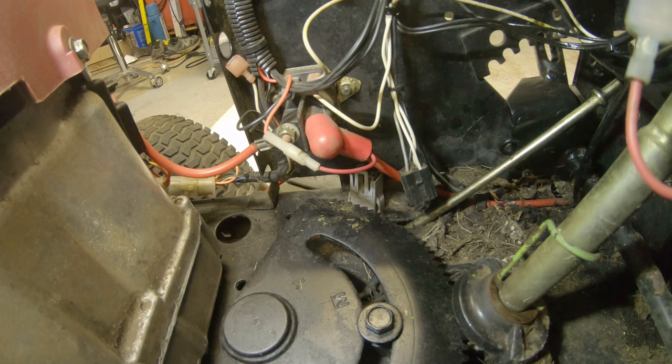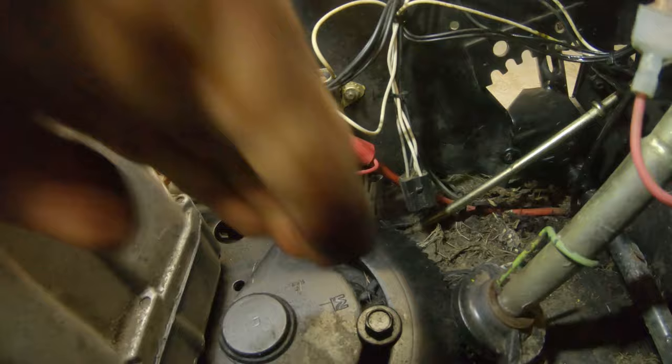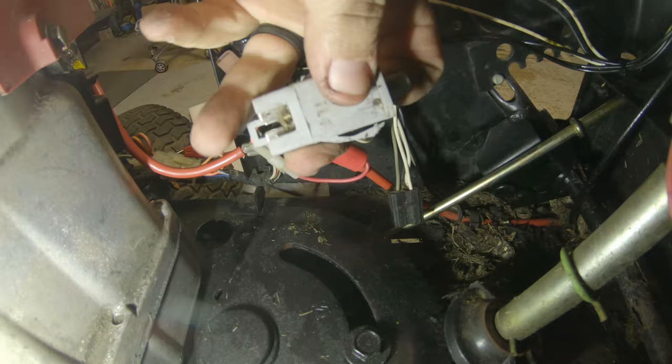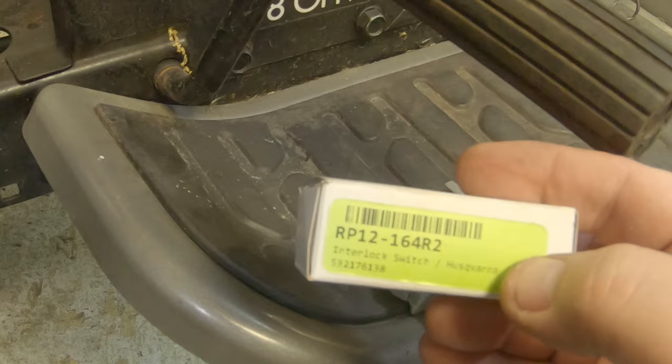The best way I've found to get these out is just take a pair of channel locks and squeeze the whole thing together. Once you get that most of the way through there, just reach underneath it and grab it. Drop your deck down so you can get to it easier, and make sure your parking brake is not on. Then you can just pull that switch out the bottom. These switches are pretty common — this one says it's for a Husqvarna, but it's pretty much the same safety switch on any MTD, Husqvarna, or Craftsman. They're all pretty much the same. I'll leave a link down below the video so you can see it.